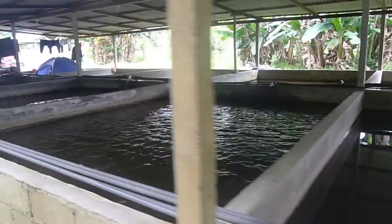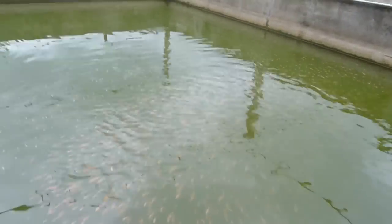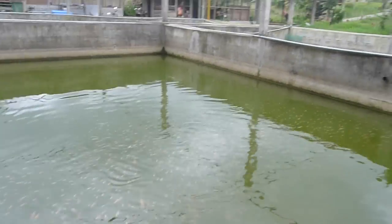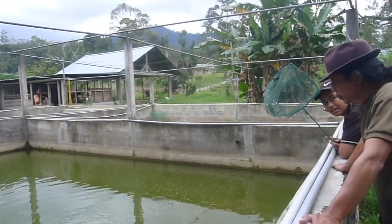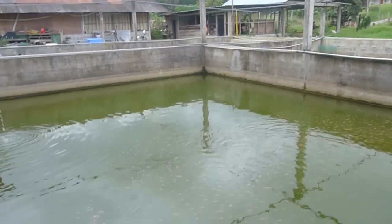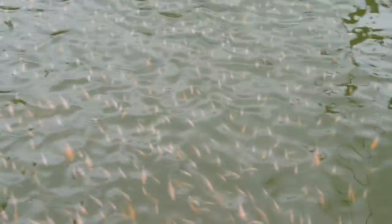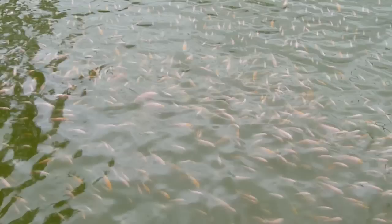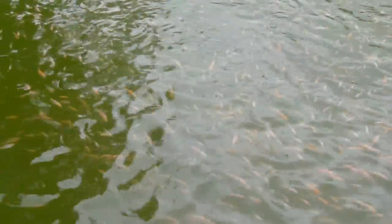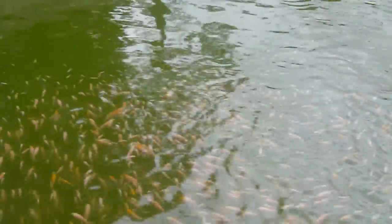It's quite a big place and a few workers are staying here. The tilapia fingerlings are about two to three inches long and they look a bit hungry.